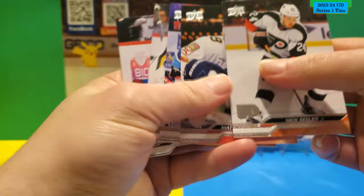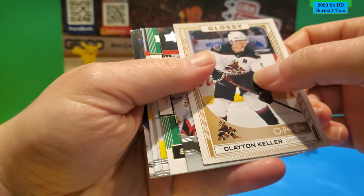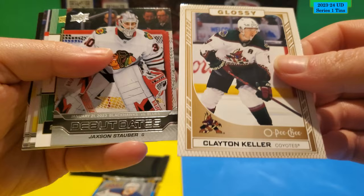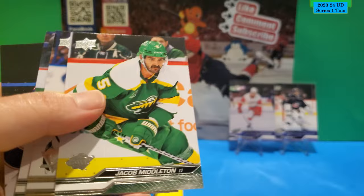Next pack. All base, no Young Gun. Glossy OPC of Clayton Keller. Debut Dates of Jackson Stuber. Superstar Honor Roll of Jason Robertson. And the rest is base.